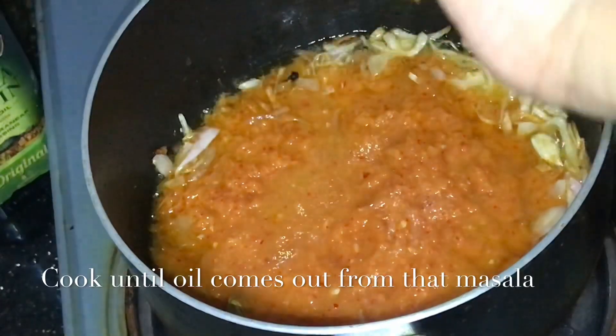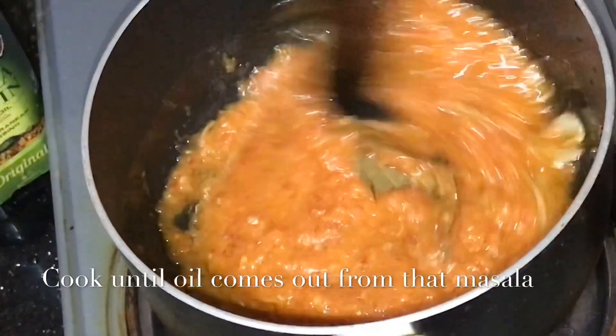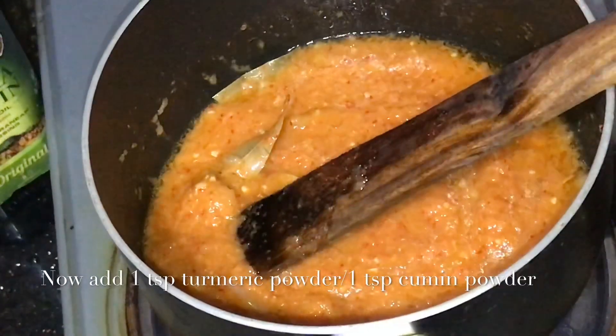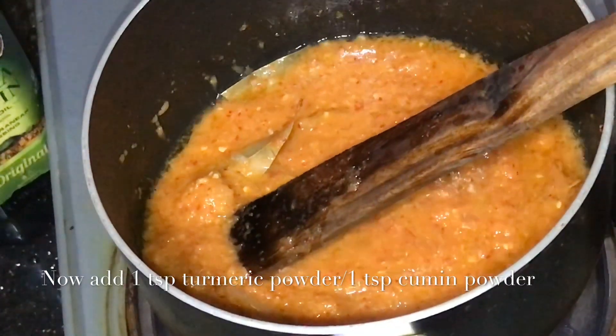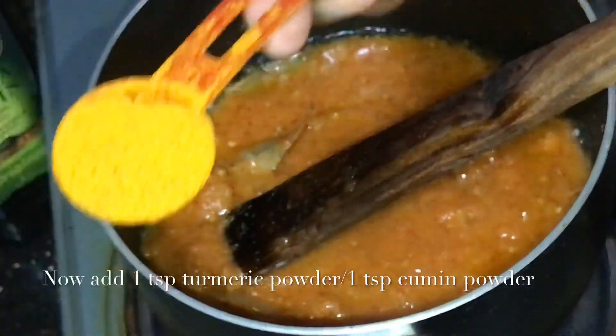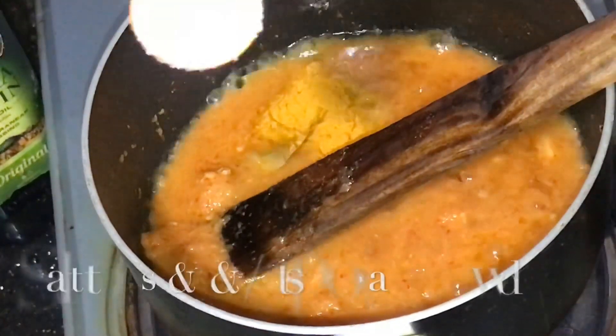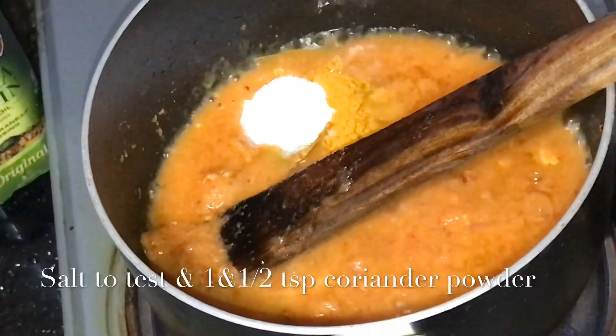Next, the blender is going to be used with the ingredients. Add 1 teaspoon and add 1 teaspoon of the spice.